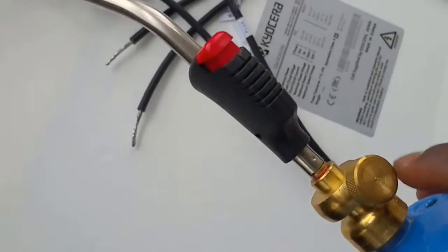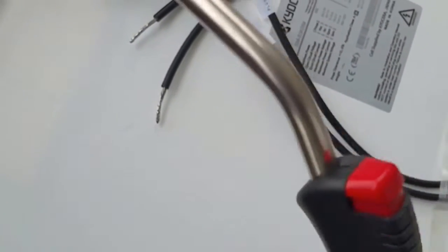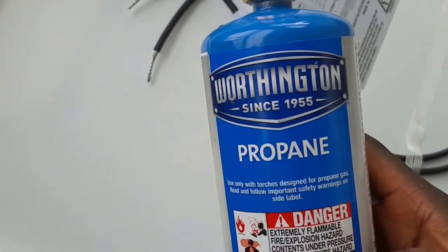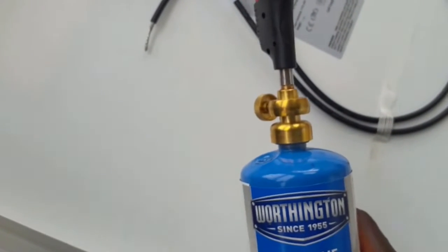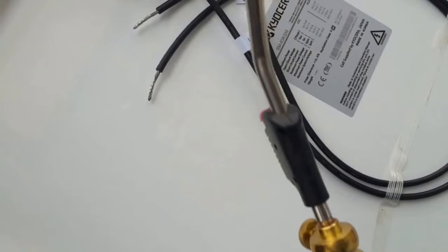This is the valve — you release the gas. And this is the striker, the flint. I'm going to be using this to attach these MC4 connectors. So far, so good. You guys stay tuned — I'm going to be performing the experiment here.